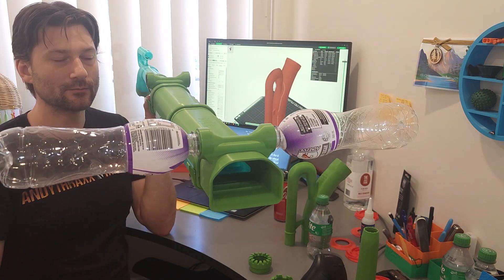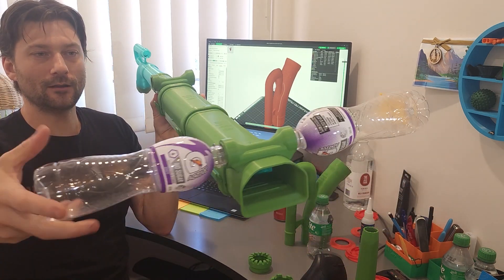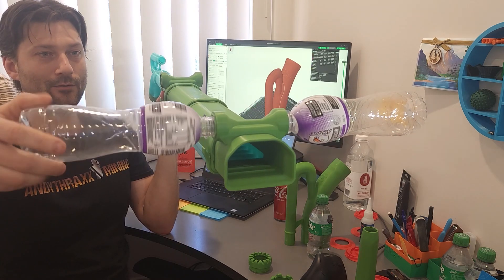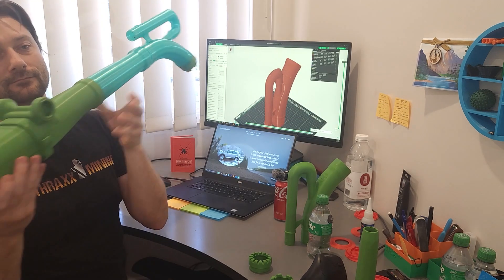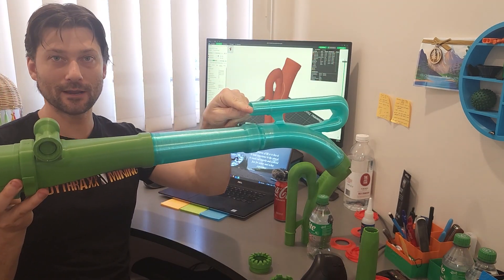You just take the cap off your bottle and there it is — empty bottle — and you thread it on and it seals up, it's waterproof, and it's good to go. So this unit right here is ready to go gold mining.